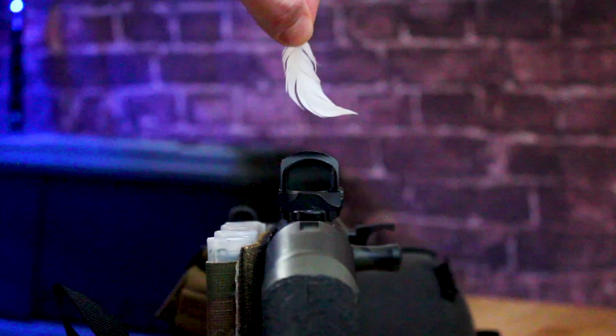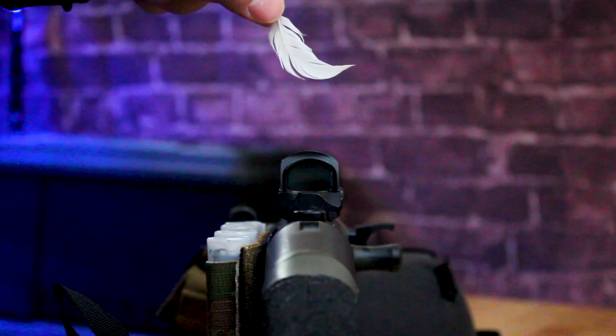You know what? Let's try one more thing. I'm gonna drop the feather right onto the Holosun sight itself — not onto the receiver of the Stoeger. We'll drop it right on to the Holosun and see if maybe that is enough. Place your bets — right on top of the Holosun.